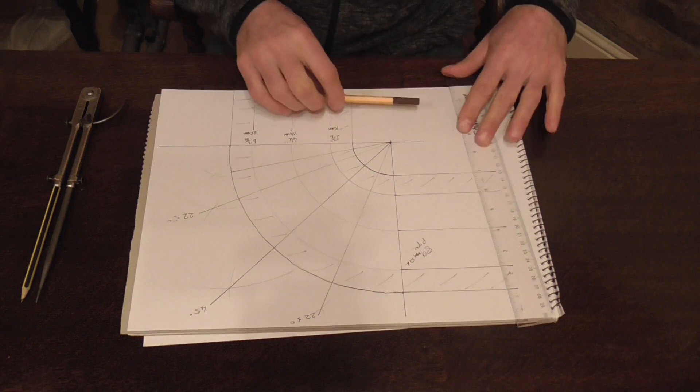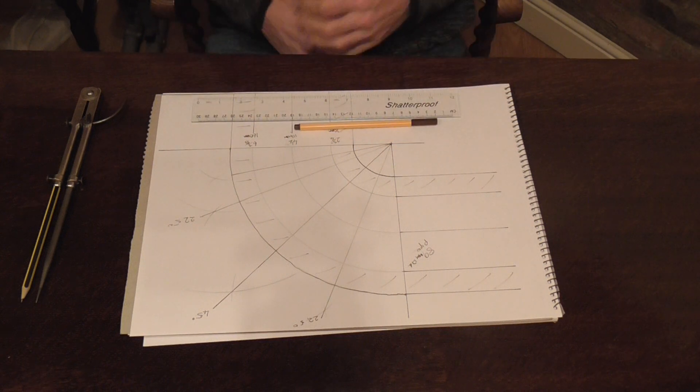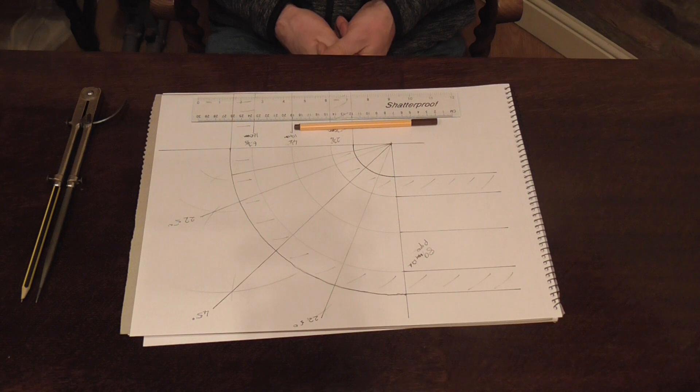Well I hope you found this extremely useful. This is a good way of developing your skills for cutting bends perfectly and it also helps you with your pattern development. Thank you very much for watching my video. Please remember to like, share and subscribe, and until next time thank you and goodbye.